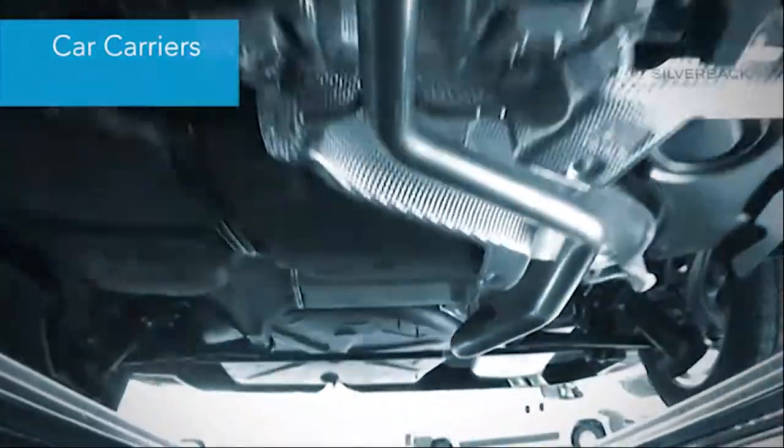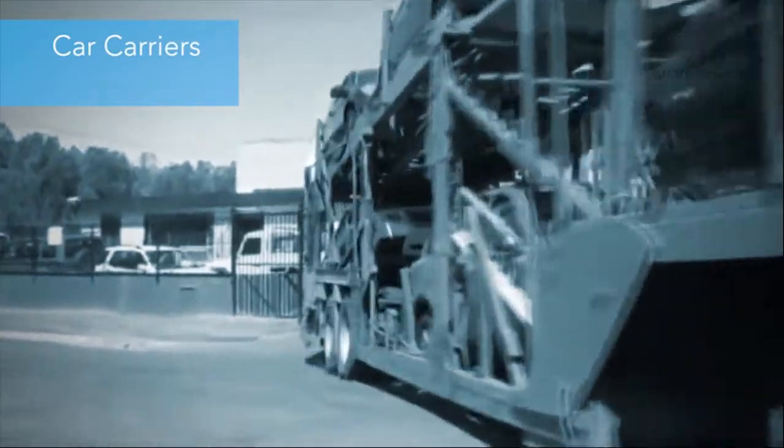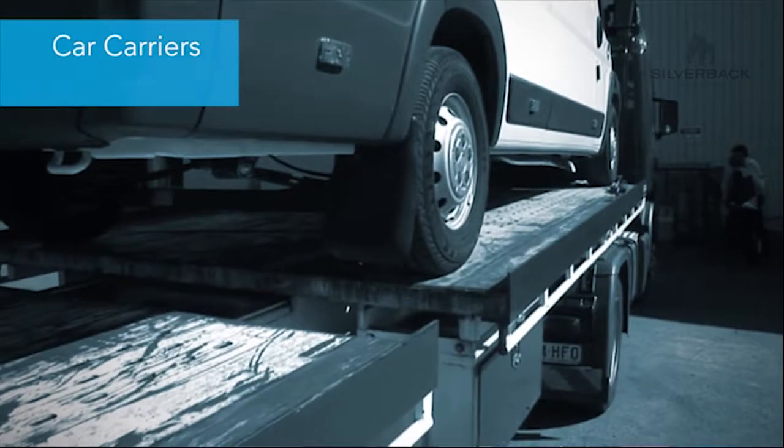Car carrying is a very large industry here in Australia and the main forms of car carrying is via road, via container, on trains and also on tool trains.